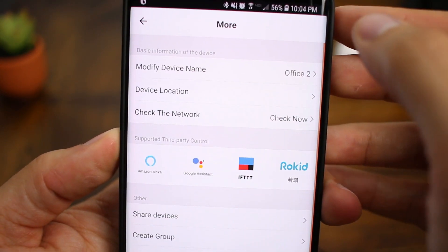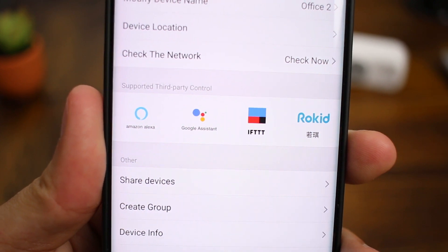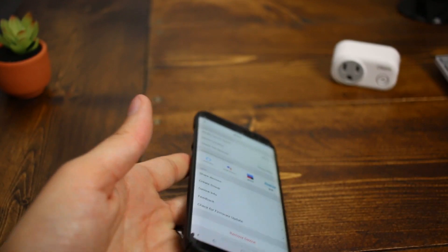This outlet can be used with all the heavy hitters in the smart home area: Amazon Alexa, Google Assistant, Rokid — which is a new AI in development — and it can also be used with IFTTT.